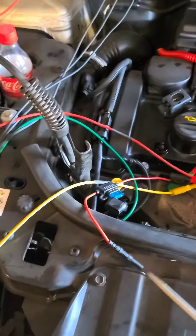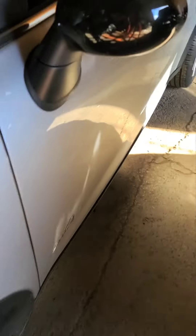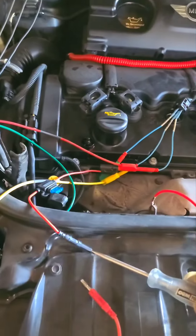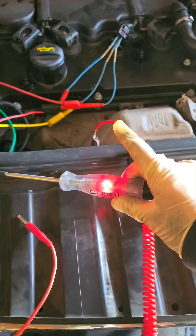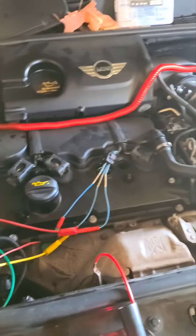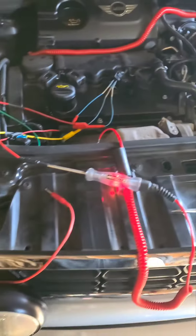I removed this jumper — I already found the issue. At the moment we have power; at the beginning we didn't. Now that we have power, let's see if it starts on its own. As you can see, it's starting. A while ago it wasn't functioning by itself, so I'm going to test and see where the terminal feed is coming from, because that's our issue.